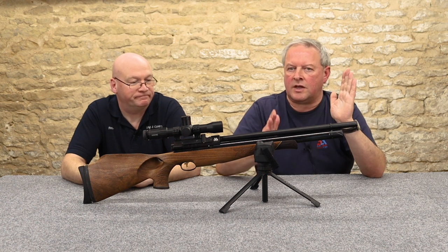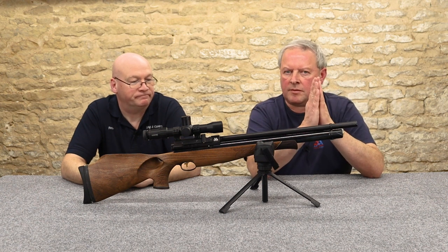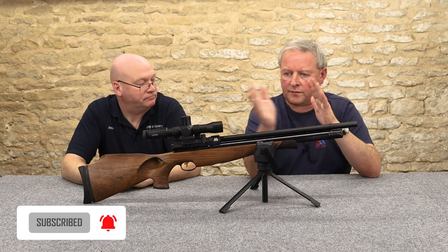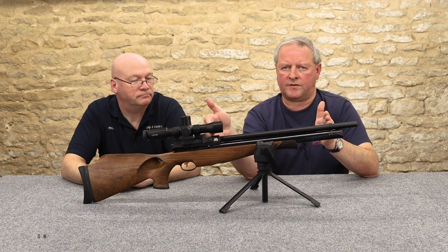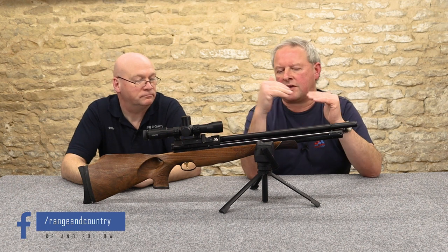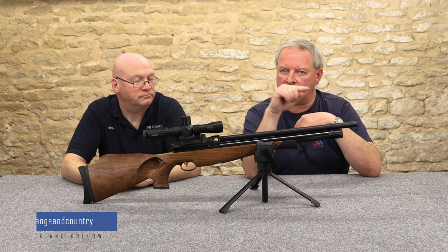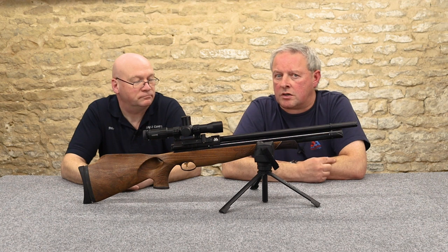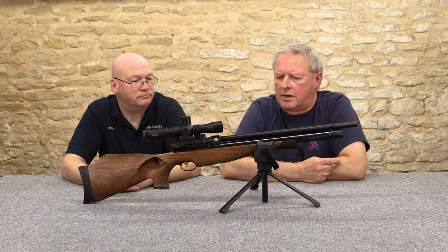It's basically a knock-open valve when it's unregulated. The higher you fill that pressure, the harder that valve is going to work to open initially. So you'll actually create a much bigger trajectory curve if you've overcharged it. It's important to get the fill pressure right.